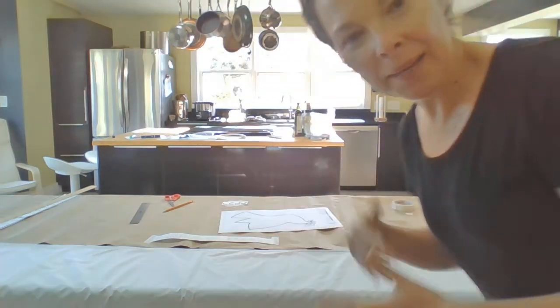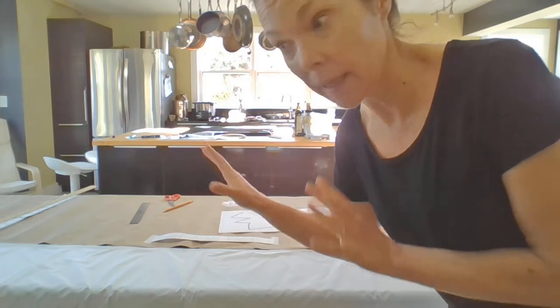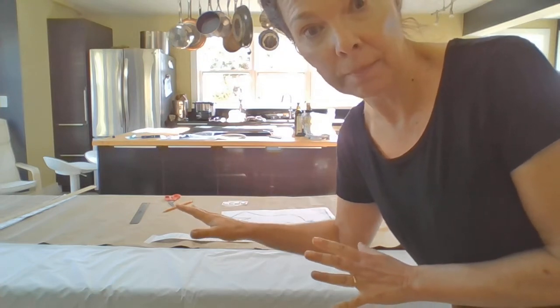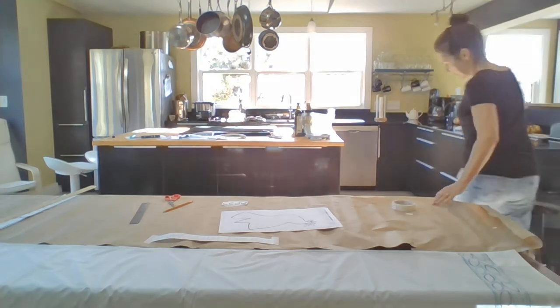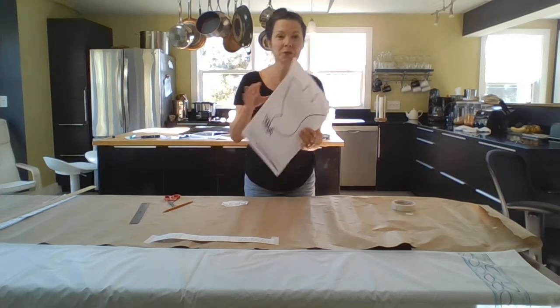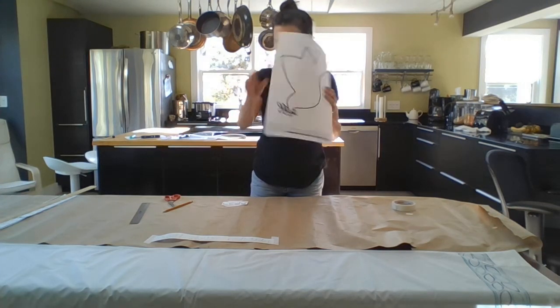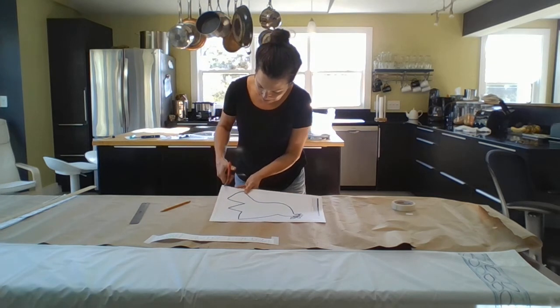We're back. I've chosen my center design and I'm going to go through what I'm thinking about when I place it down on my butcher block paper. I saw some beautiful things, lovely designs. I did choose something very simple and I picked the Dove of Peace.